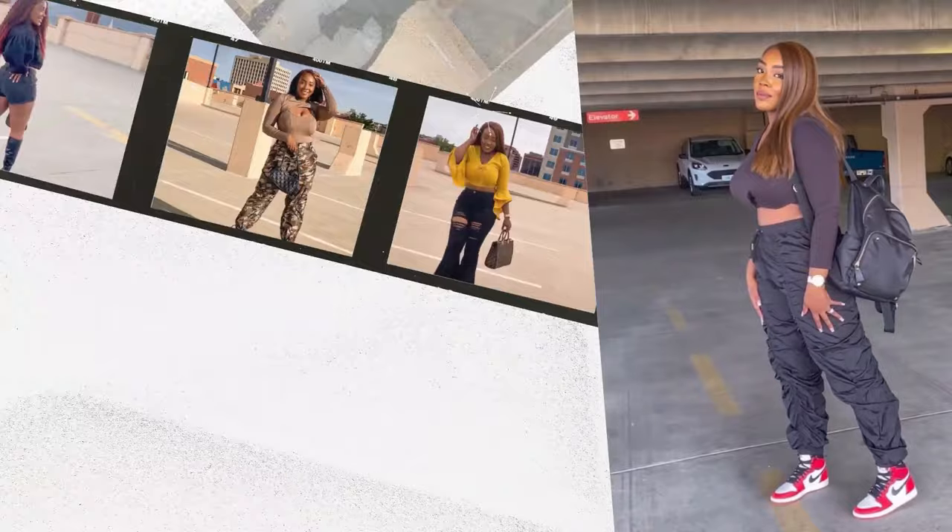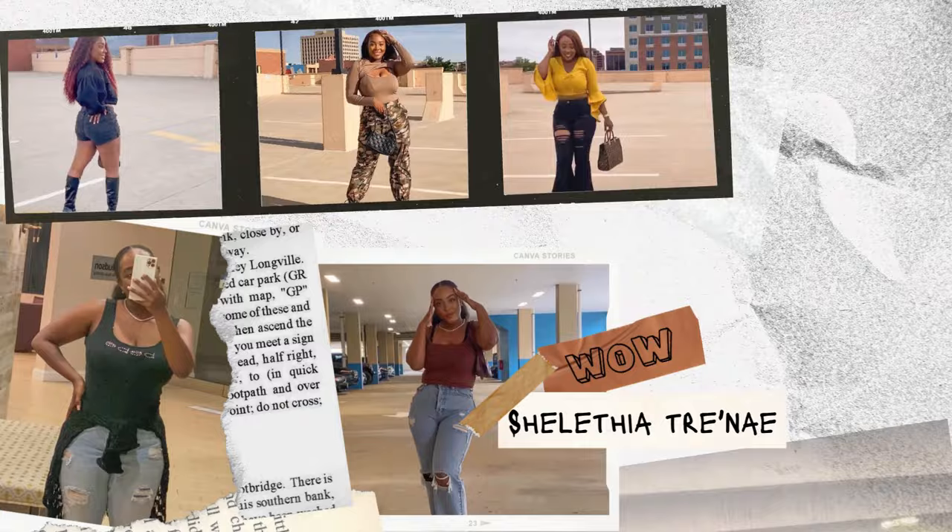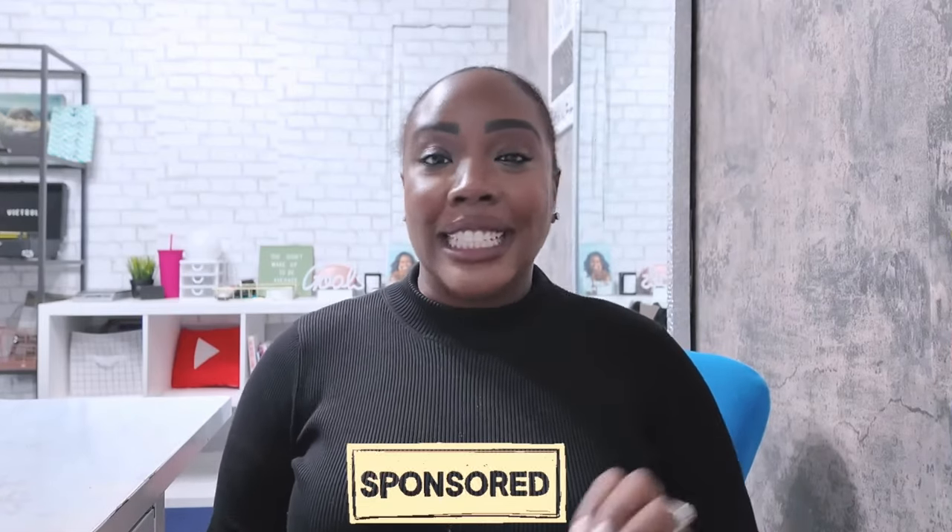Hey babes, welcome back to my channel. It's your girl Shalithia Trinae and I'm back with another video. Today's video is a sponsorship video with this brand that I fell in love with the moment they reached out to me. I couldn't wait to collaborate with this brand and come on here and show you guys.